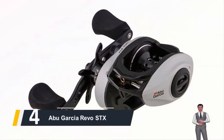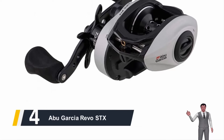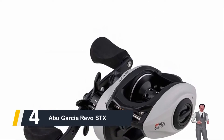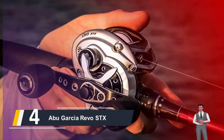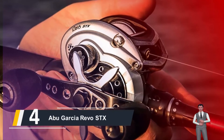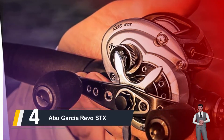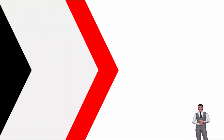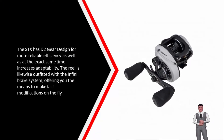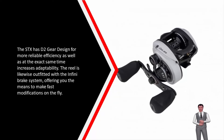Moving on at number 4, we have the Abu Garcia Revo STX. The Revo STX is furnished with 10 stainless steel ball bearings as well as a roller, and this causes smoother casts. The alloy framework uses the X2 craftic layout so it can handle rust far better than other angling reels. The STX has high-quality C6 carbon side plates, giving weight reduction, without compromising its performance. The STX also has D2 gear designed for more reliable efficiency and increased adaptability, and is equipped with the Infinit brake system, offering you the means to make fast modifications on the fly.